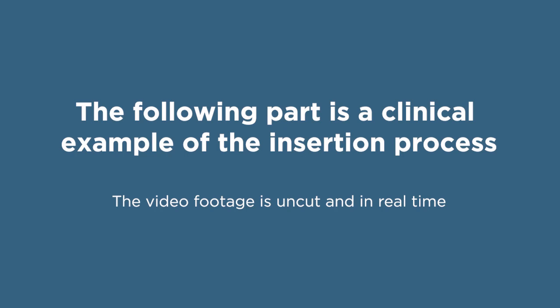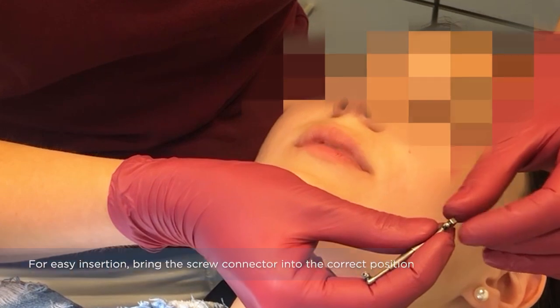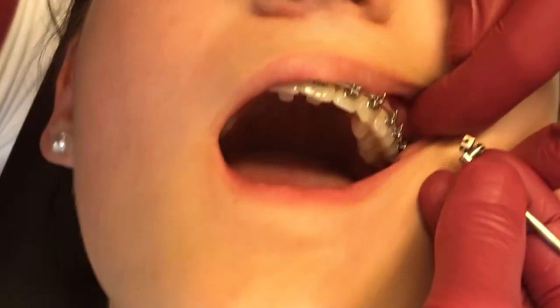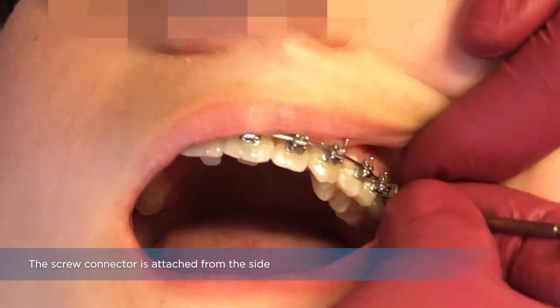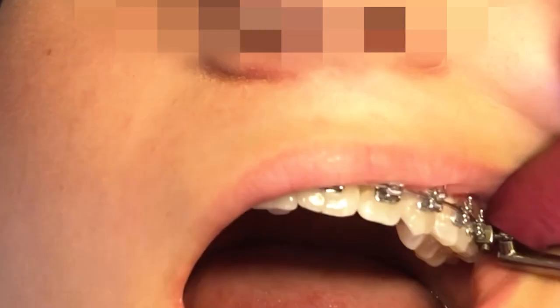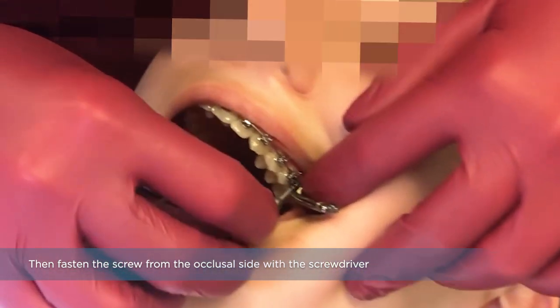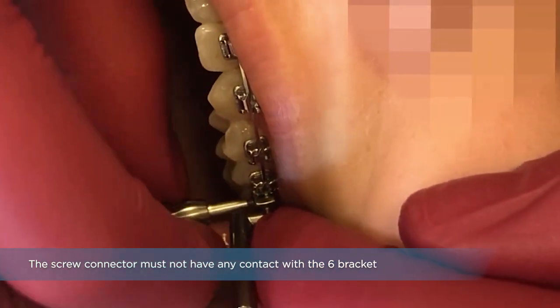The following part is a clinical example of the insertion process. We start with the installation on the upper jaw of the left side. For easy insertion, bring the screw connector into the correct position. The screw connector is attached from the side, then fastened from the occlusal side with the screwdriver. The screw connector must not have any contact with the 6-bracket.